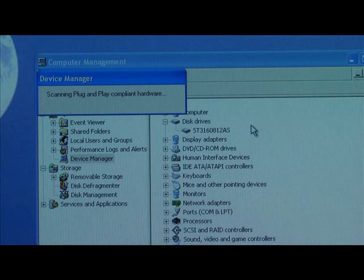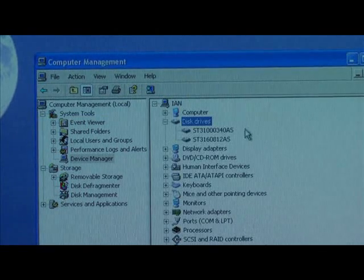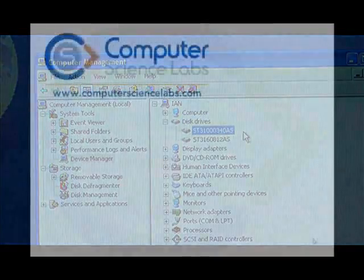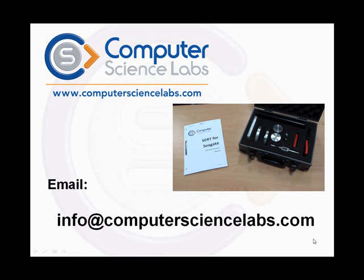The drive is now connected and is recognised by the host PC. It can now be imaged for recovery of the data in the normal way. For more information about CERT, please contact Computer Science Labs.